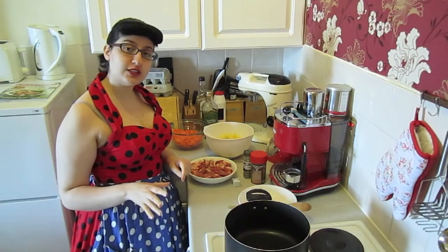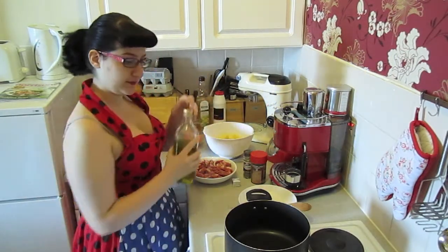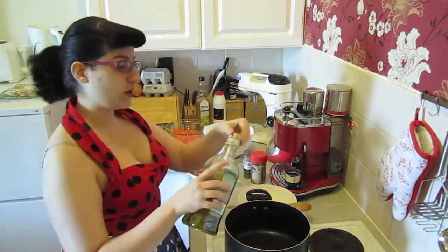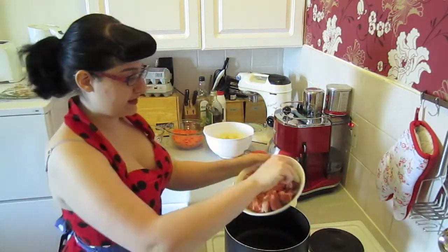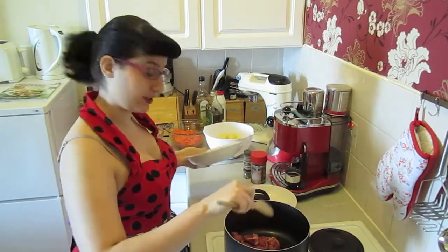Now what you need to do at first is just lightly brown the meat. So get some oil in the pan — you need a large pan for this one — and just brown the meat until it's cooked on all sides.